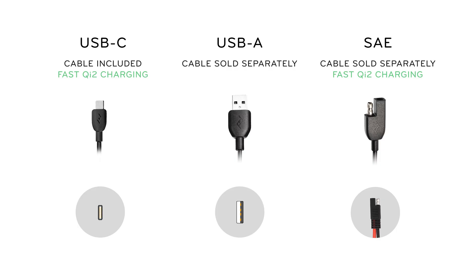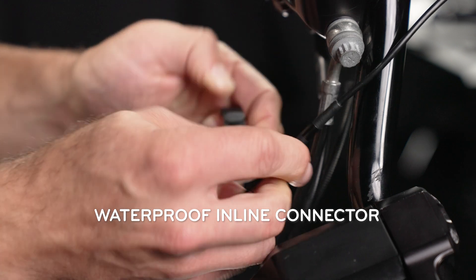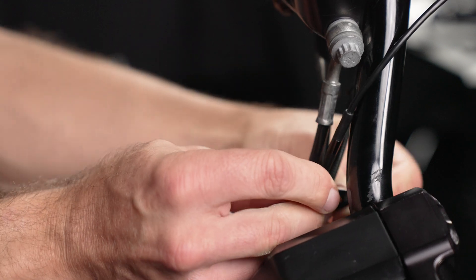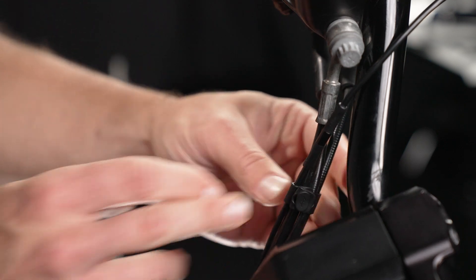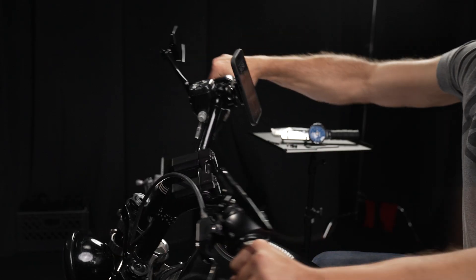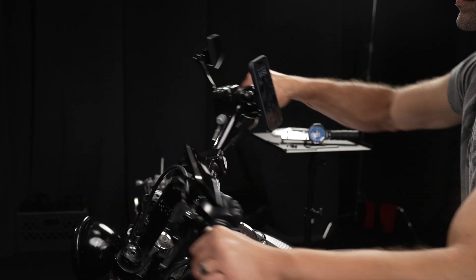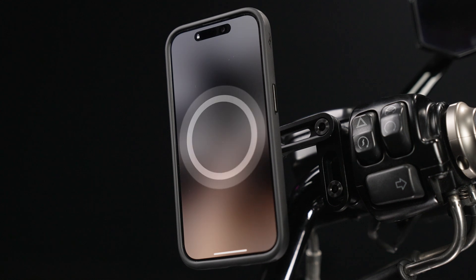Once you've selected the correct cable, you will attach that through the inline connector. Then, use the included cable ties to route your cable for a cleaner aesthetic and to keep it from hanging awkwardly. Many bikes have visible cables running along the frame already, which you can follow. Before fully tightening your cable ties, be sure to turn the bars each way again and ensure that the cable is able to flex without catching on anything. Once you've done this, slap your phone on that sucker and enjoy that sweet bliss that is wireless Qi2 charging on the go.